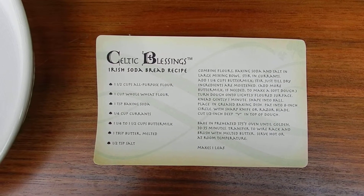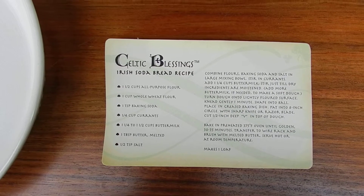Hi, Russell from Australian Sales Online. Have you ever wondered how to make Irish Soda Bread?